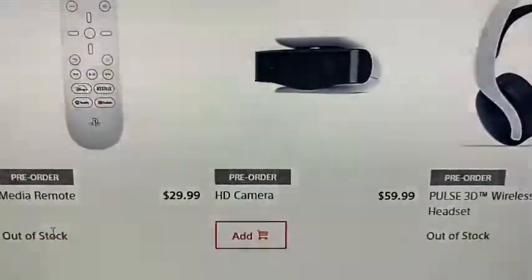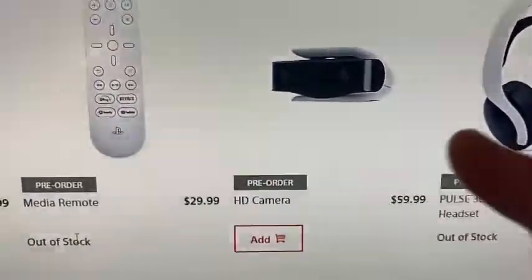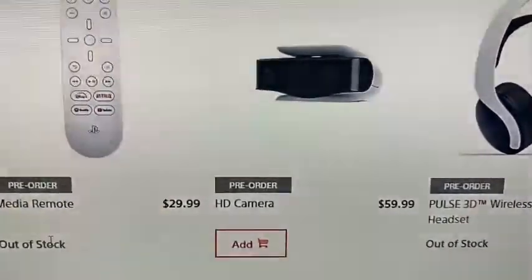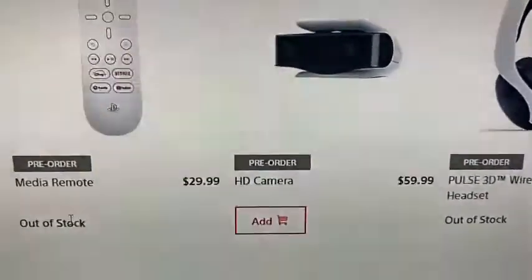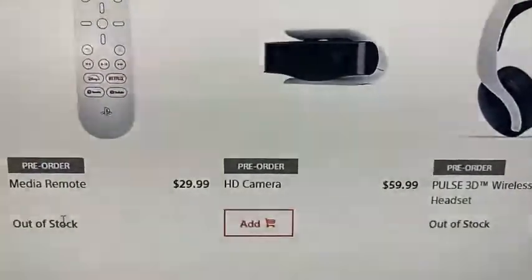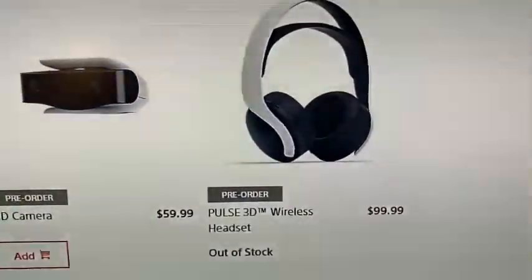The HD camera is $30. If there's a PSVR 2, I might get one, but I'm not sure if it's included. When I got my original PSVR it was supplied, so this might not be necessary. If you need it for a microphone or gameplay recording I can see the value, but as of right now, probably not.